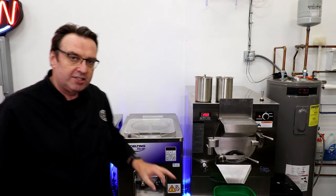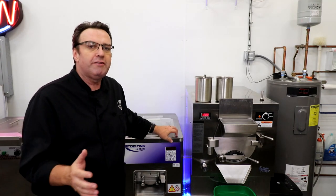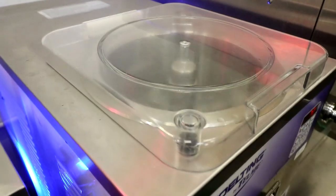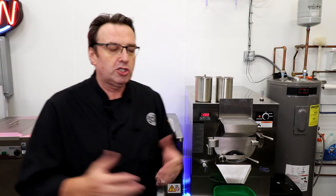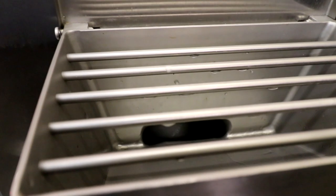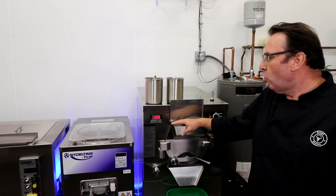The second difference is the optics. With a vertical batch freezer, you can kind of see what's going on. Carpigiani is a very visual machine, and the Stoelting is also very visual — it's got a clear plastic lid so you can actually watch the ice cream being made. I've seen people use chef's mirrors above their batch freezer so customers can watch the churning process. The optics on a horizontal batch freezer aren't as good, but again, it's just pros and cons.